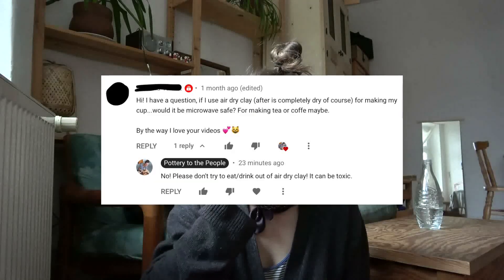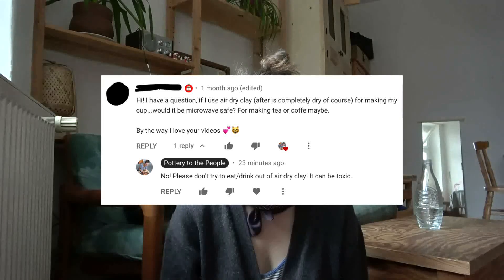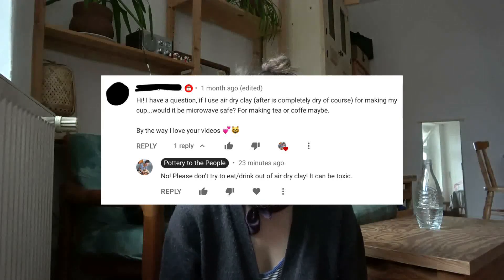It wasn't until a comment that I got — I'm going to put it on the screen — that made me realize I really do need to talk about this. To answer this person's question really quick: you cannot and should not ever eat or drink out of air dry clay or polymer clay. Never. Please don't do that. It's not good for you.